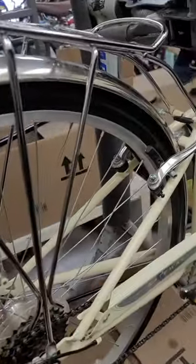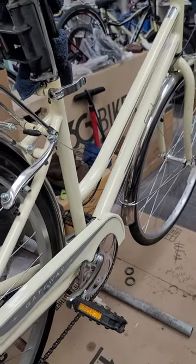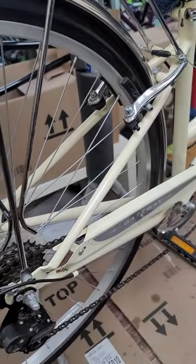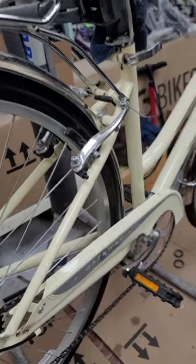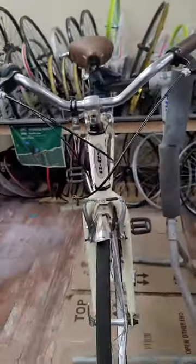straighten the wheels, lube the hubs and the bottom bracket, grease the bottom bracket, lube the chain, and make this bike spin nice and beautiful. Okay guys, I'll see you when it's done. Thank you.